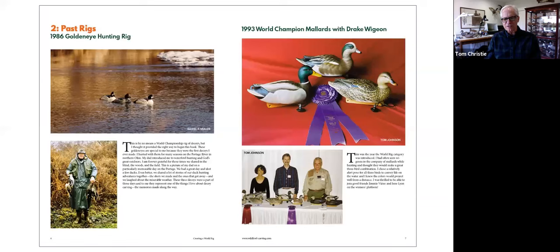Was there anything in particular that was different about how you approached the new rig versus the old rig? I think more detail. As competition has evolved over the years, we push each other and try to stand out from the other competitors. Detail doesn't necessarily win the day because these are judged from 30 feet away on a barge, but they're also judged in hand. I cover in the book both combed vermiculation techniques along with hand vermiculation, so both techniques are represented in the how-to part of the book.